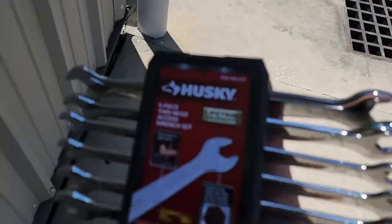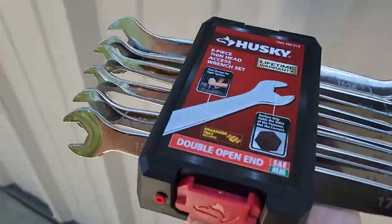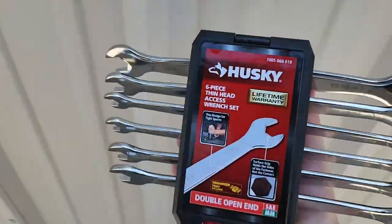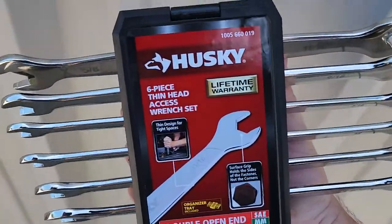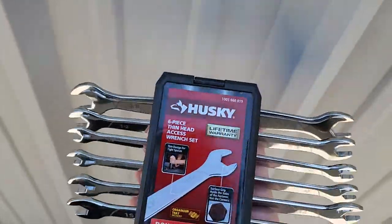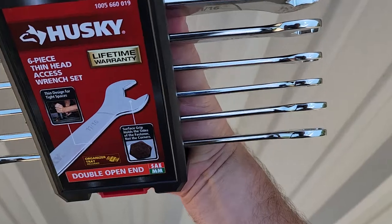Hey guys, welcome back to Better Biomed. I was surfing through some tools and I found something that actually solves a problem that many of you guys have, so I wanted to share it with you today. What I have here is a very unique set of wrenches. This one is a Husky brand, so you can find this at your average local Home Depot. Do you notice anything different about these? Take a look.